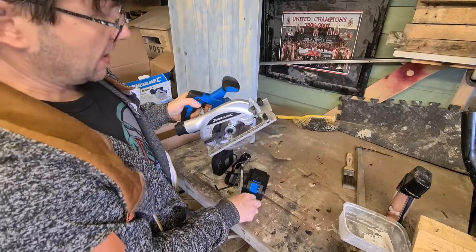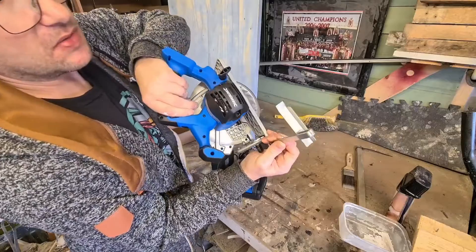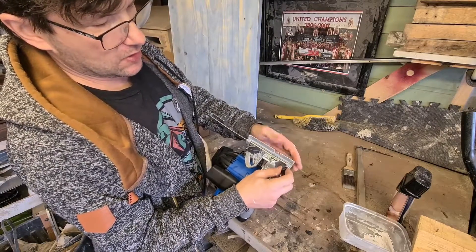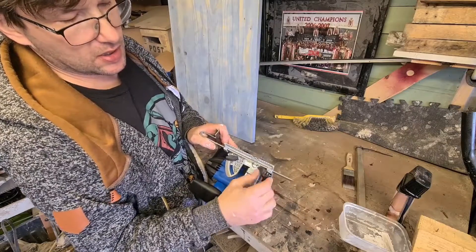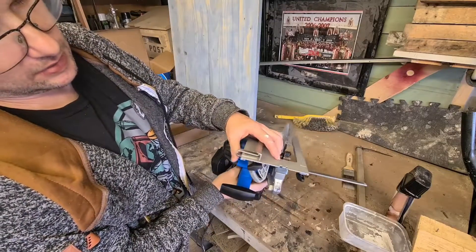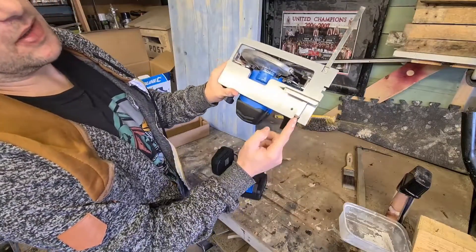This is for the saw guide and it just slots in. Normally these are quite flimsy, but this one seems a lot thicker than others I've seen - it feels a lot sturdier. The thumb screw is spring loaded. It can be adjusted and can go on either side of the saw. It's got a little slot so you can bring it in further - I've never seen that on a saw before.